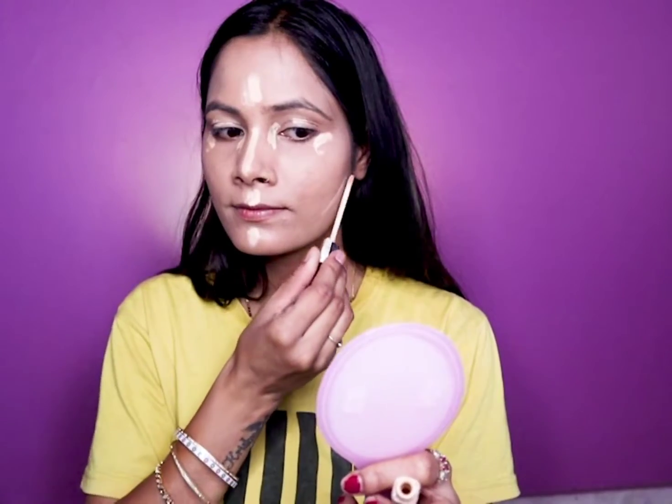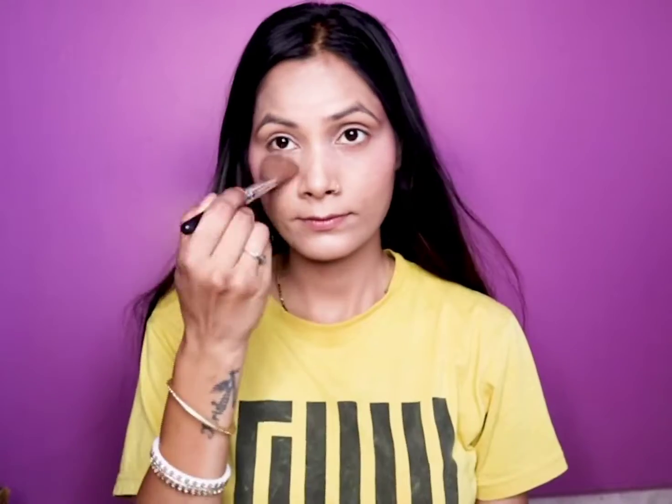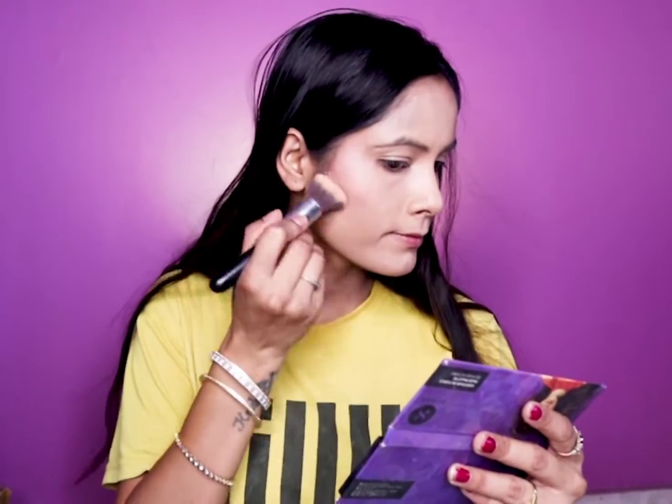Then I will apply a two or three shade lighter product to highlight my face. After that I will set it with loose powder, then set it with Sugar's face palette.